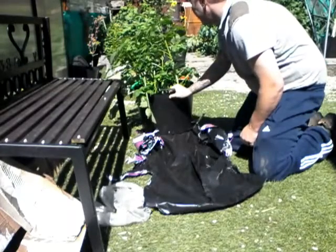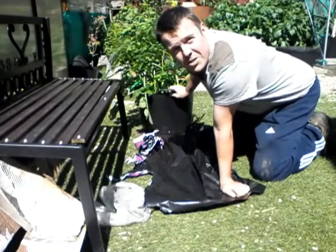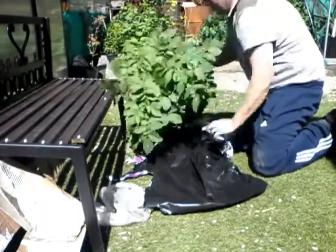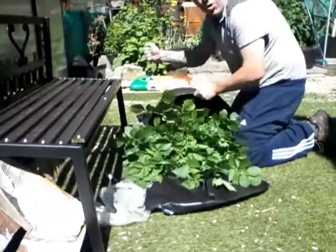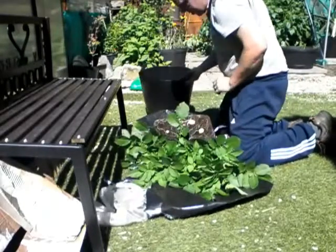I think these are Charlotte potatoes, but I'm not 100% sure. As you may have seen in my other videos, I dropped all my seed potatoes and it all got mixed up, so I don't know what's what. I'm not holding my breath — I just want some new potatoes for tea, so I'll see if I can get anything. If I don't, I'm not too fussed.